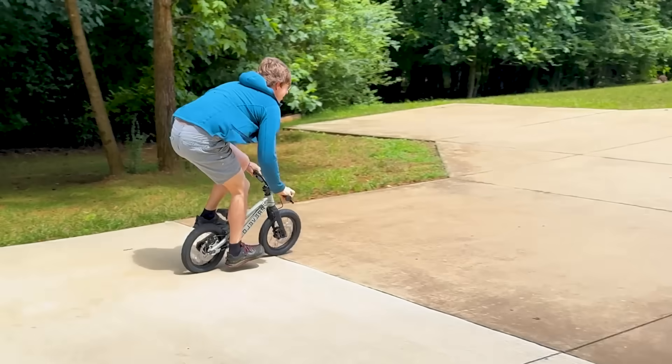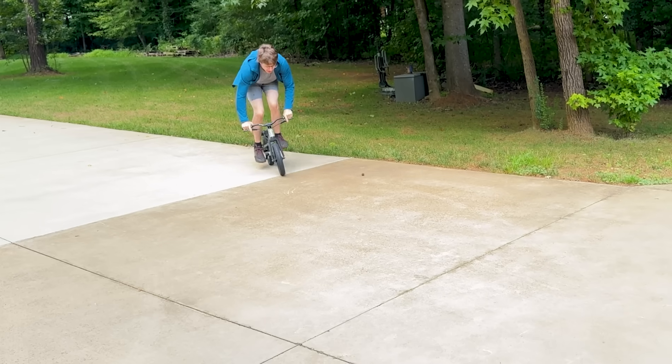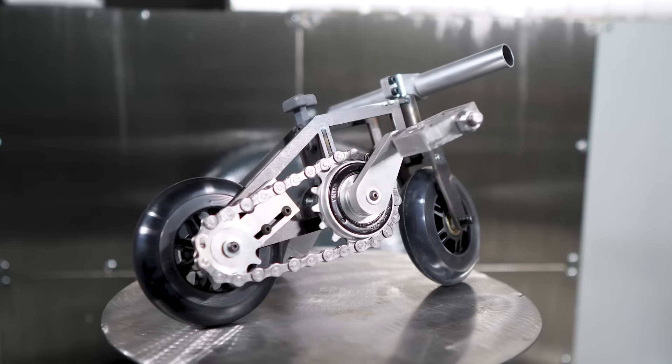I was playing with my kids and I did what dads do — I absolutely shredded on my son's bike. His tiny bike made me think it'd be cool to have a really tiny bike, so I made this.